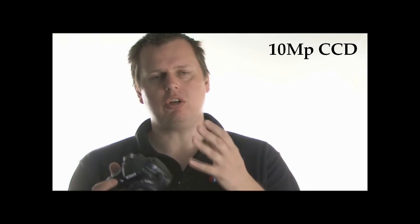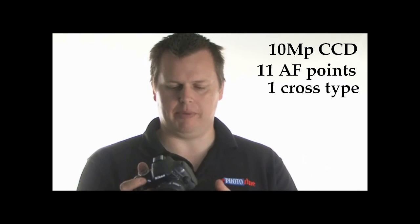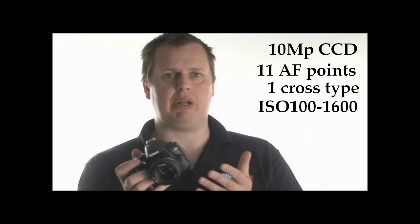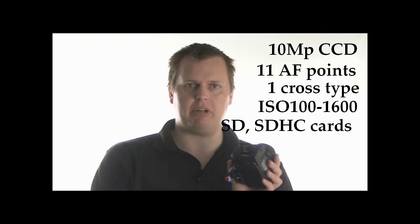As an entry-level model, the camera's not going to be ultra-high spec. It's got a 10 million pixel CCD. It's also got 11 autofocus points, but only one of those is a cross-type sensor. The ISO range is 100 to 1600 ISO, although that can be pushed up to 3200 using the expandable equivalent settings. And it takes SD and SDHC memory cards.